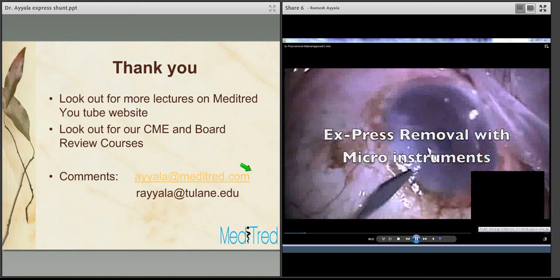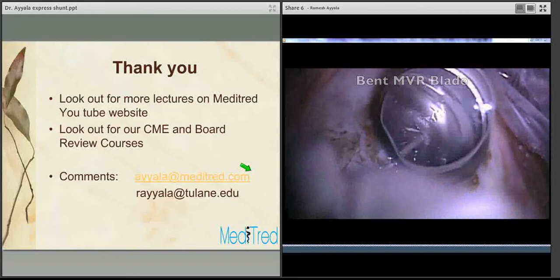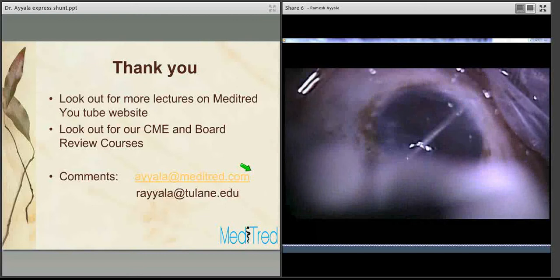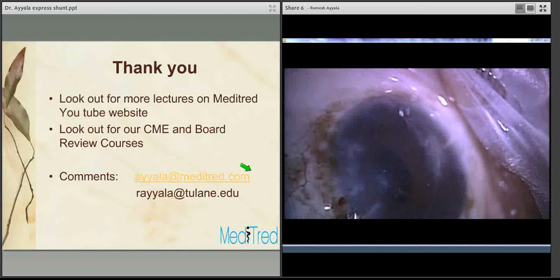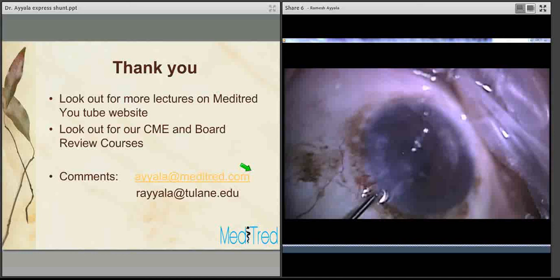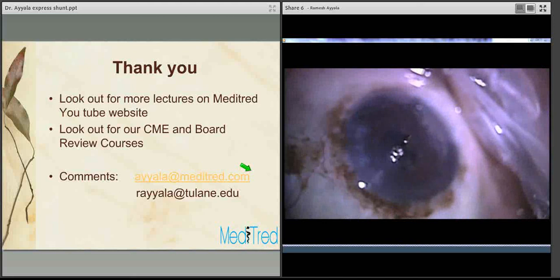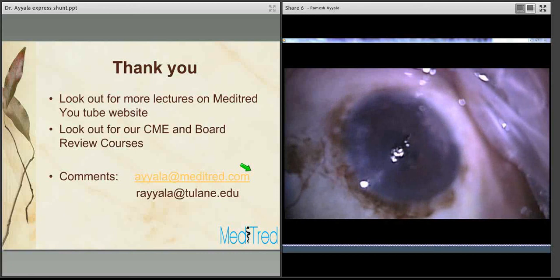In this video, I demonstrate how to remove the Express from within — the internal approach. Here is the MVR blade. Inject viscoelastic into the anterior chamber. Use the MVR blade to cut on either side of the Express Shunt to loosen the faceplate from within. Then go in with micro forceps and bring the Express into the anterior chamber — it is quite easy. Once done, enlarge the wound size to bring it out. The Express Shunt is an elegant, easy-to-use device that avoids resection of conjunctival tissue. That concludes our presentation on Express Shunt. Thank you very much.